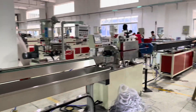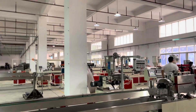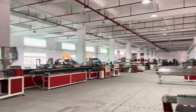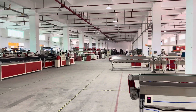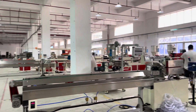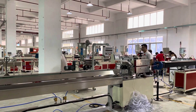Today we are testing the machine. This is our factory. The first floor, we are producing the machine. The second floor is our office. Welcome to our factory. Have a seat.